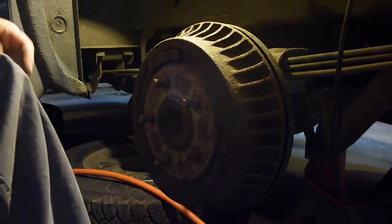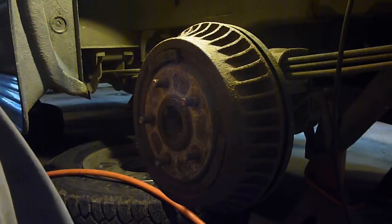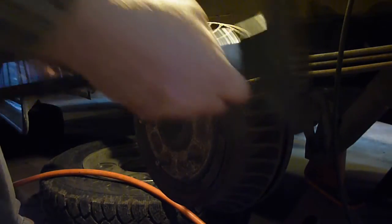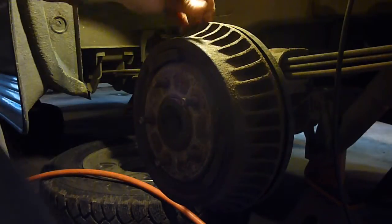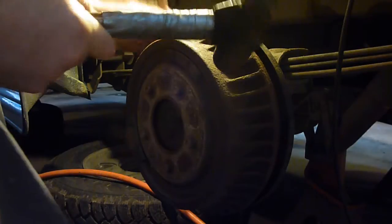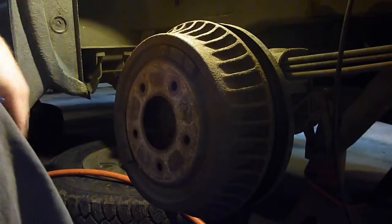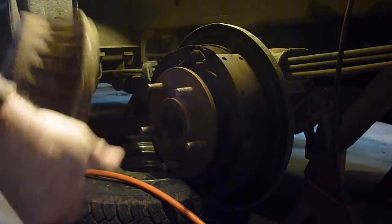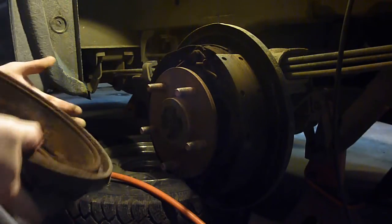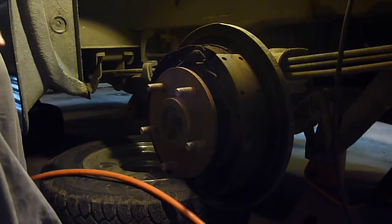Just going to keep fighting it until it comes out. Of course, the minute I turned the camera off - within seconds - I hit it a couple more times and it popped off. I know you probably won't believe me, but I did. I was pulling on it and just doing that - it just hit whatever piece of rust was holding it and it came right off as soon as I turned the camera off.